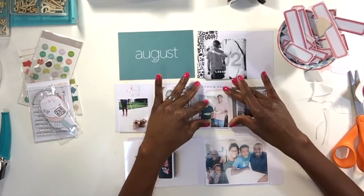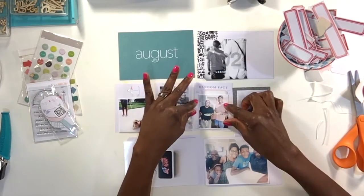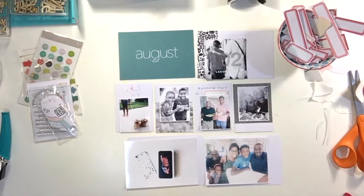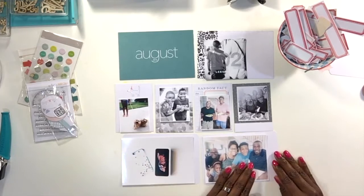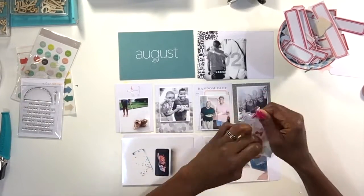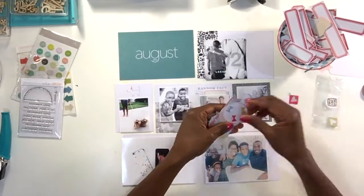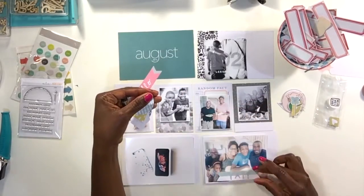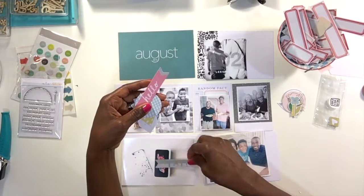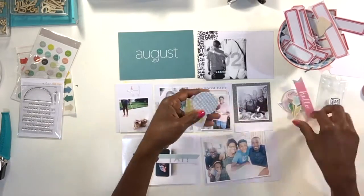My husband also happens to have on a pink shirt — I love my men in pink shirts! When he wears a pink shirt with a pink tie, my heart just flutters. So this week I thought I would play around with the August Studio Calico kit — the project life kit, or as they call it, I think 'Documenter.'